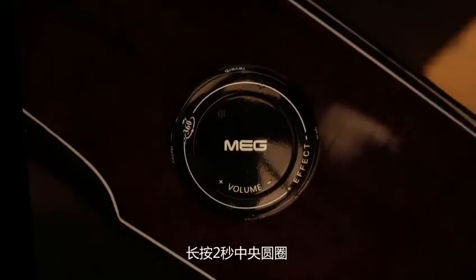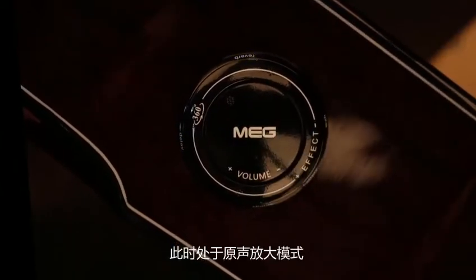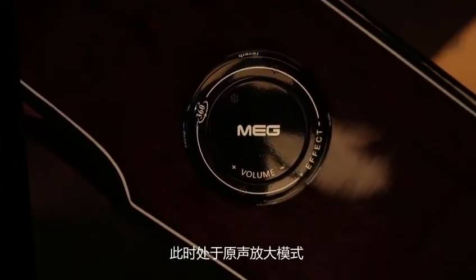To turn your device on, simply press on the central circle and the blue lights will start blinking. The device is now on acoustic mode.